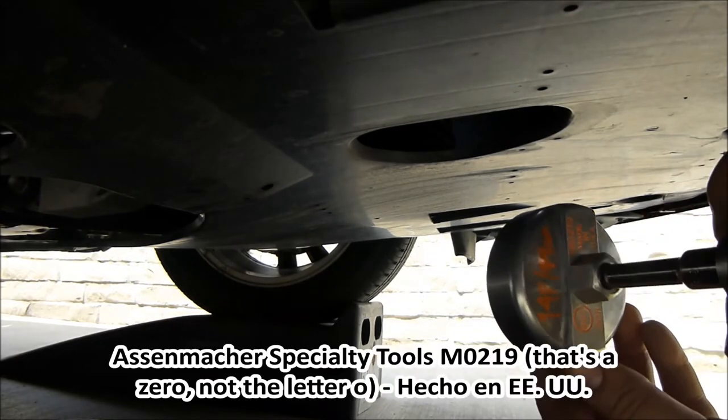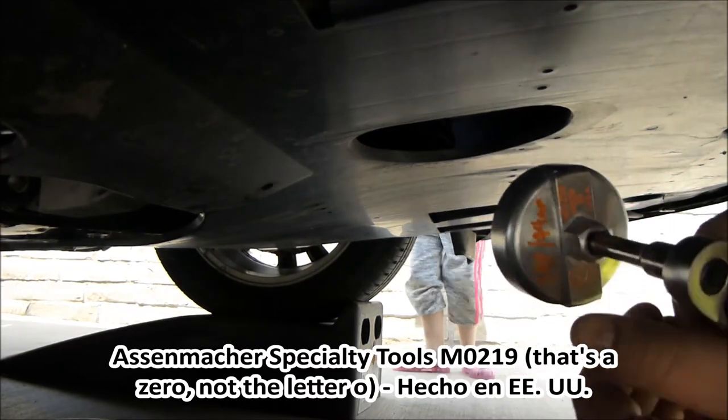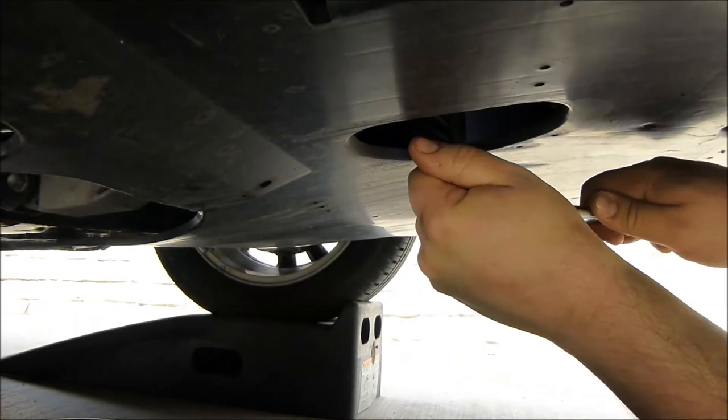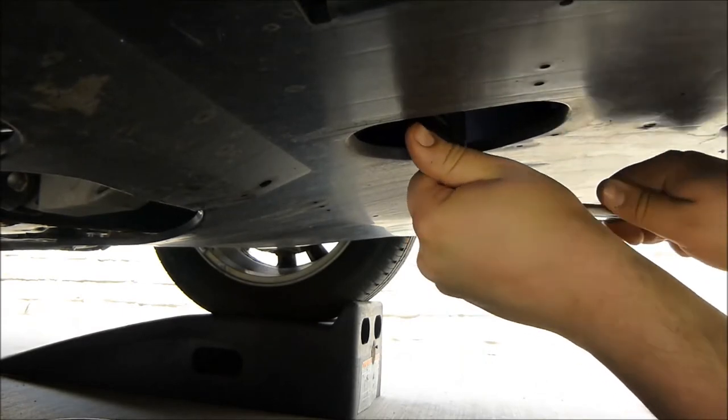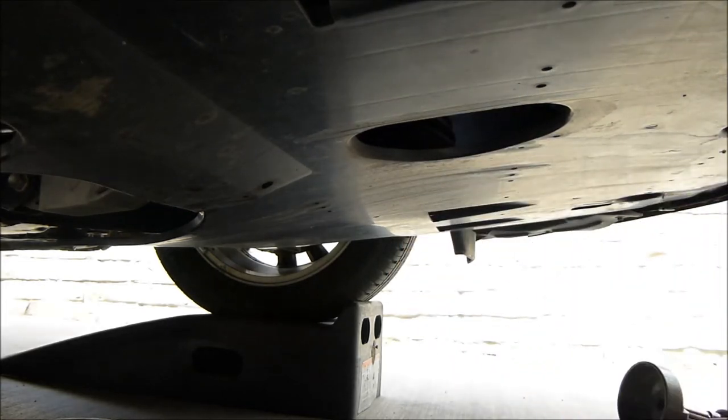Now we have the Asenmacher Specialty Tools M0219, made in the USA — 14-flute, 74mm oil filter wrench. There, it's loose.